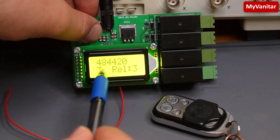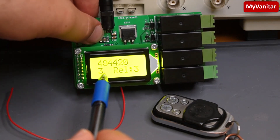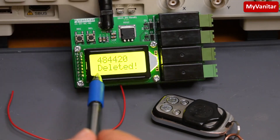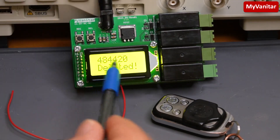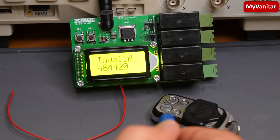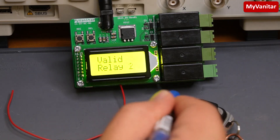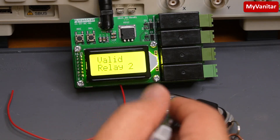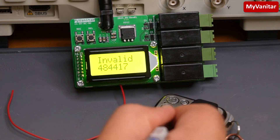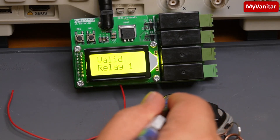I want to delete button C from relay three. Cycling to position three in EEPROM memory, I long-press the delete button for more than one and a half seconds — there we go, it shows a deletion confirmation message. Now if I press button C it's no longer recognized, but pressing A and B still works fine since those codes remain in memory. Working with this device is pretty easy — it only takes five or ten minutes to set up.